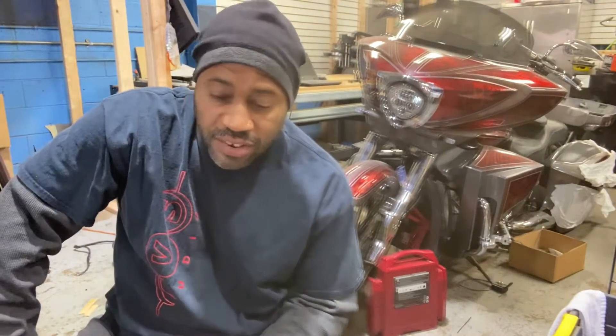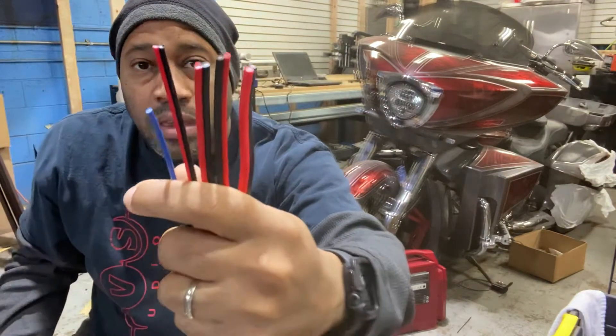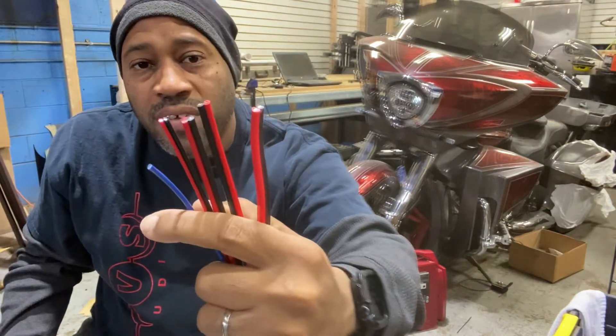Good morning. Just to follow up to yesterday's video, somebody made a comment and asked me if I can make a video showing how smoothly the cutters cut. Here are the cutters, here's some primary wire, and then we have 18 gauge.